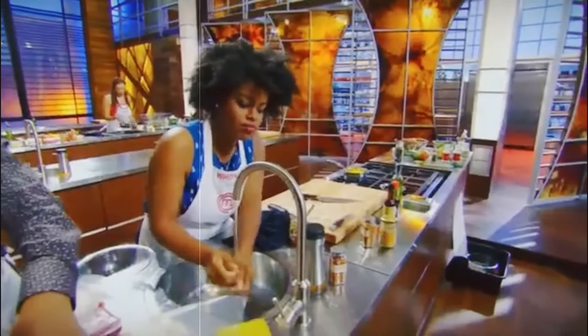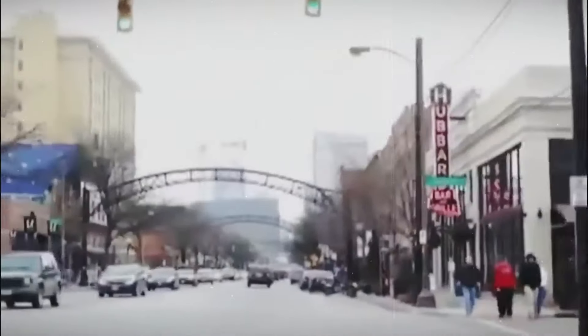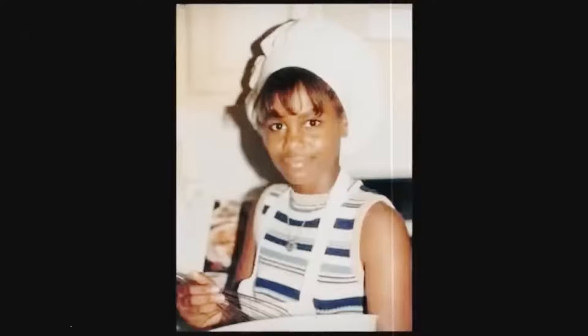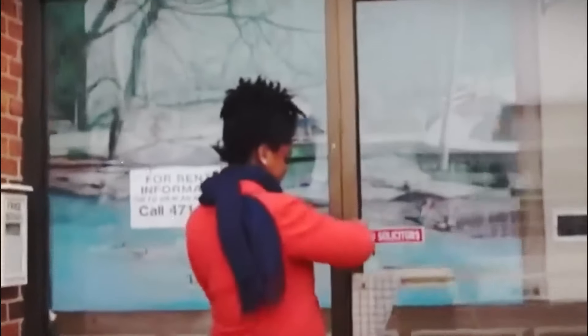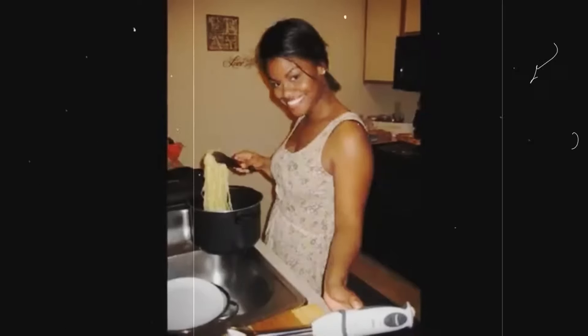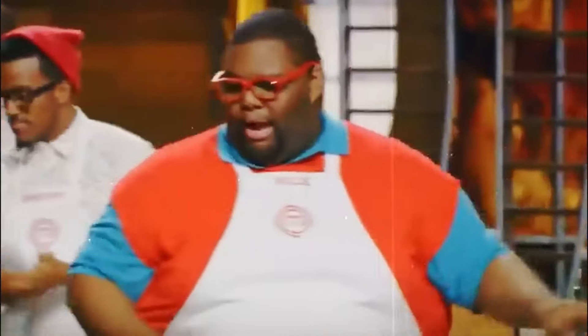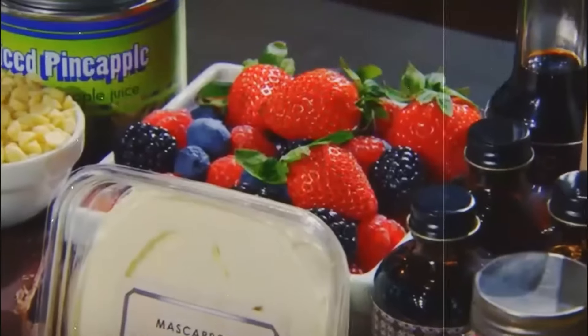Next up on the list is Whitney Bray from Season 5. Whitney's journey kicked off like most others, facing a nerve-wracking audition in front of the tough judges. She was just hoping to do well enough to snag that apron — and she did. Whitney joined the 40 lucky contestants out of around 10,000 who made it through. As the competition picked up, so did the intensity, and Whitney soon found herself staring down the infamous mystery box challenge.